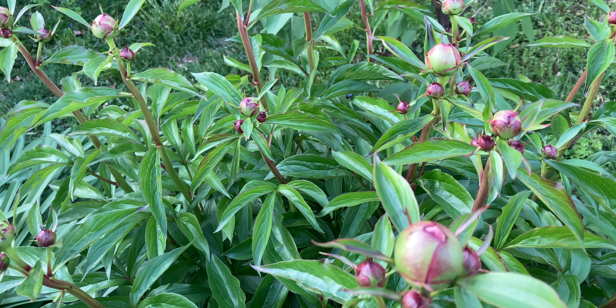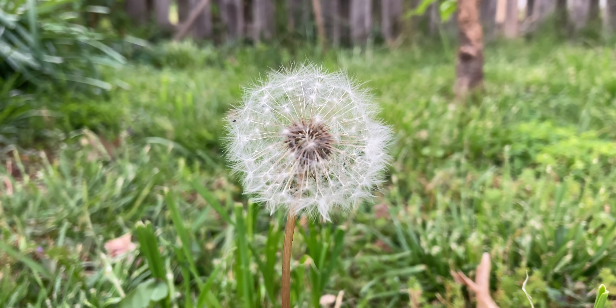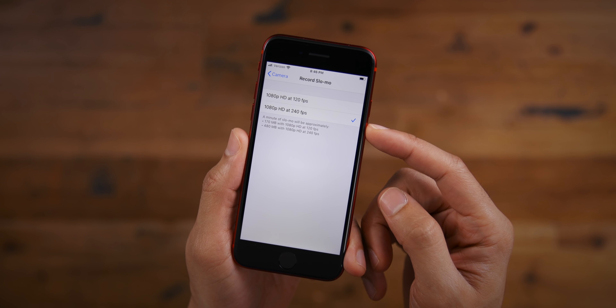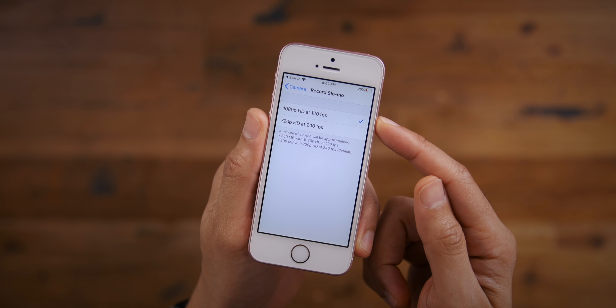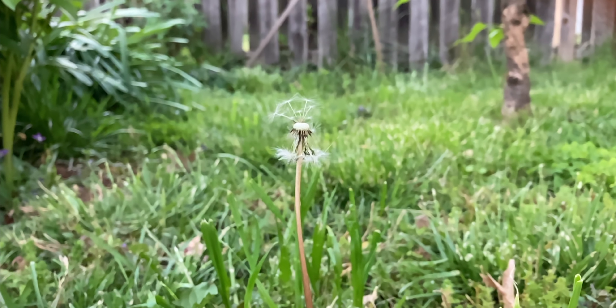Another benefit of 4K video is you can punch in if you're framing in 1080p and really get a lot of that detail. The iPhone SE 2nd generation really is a beast from a photography and videography perspective. You can also record slow-mo at 240 frames per second at 1080p. On the old iPhone SE, you could only record 240fps slow-mo at 720p — less resolution. Slowed down to 10% in a 24-frame timeline, it looks great.